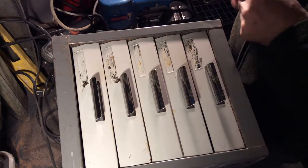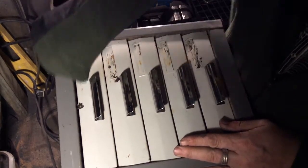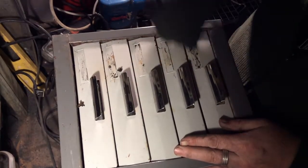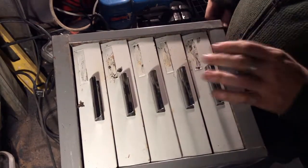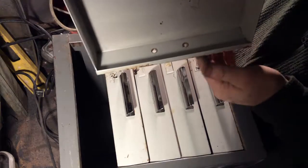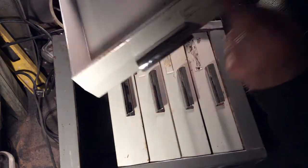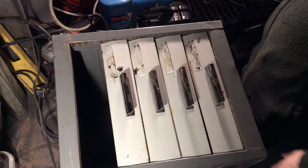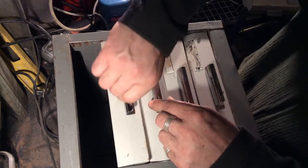Done — these little bits will sand off once we get the sander on it. I actually made a mistake buying these because the handles are riveted in, so you can't take them off. I'm going to have to be careful when sanding around the handles, but let's set the drawers out and sand the carcass first.